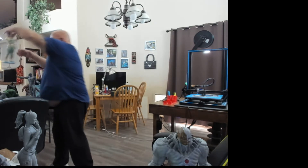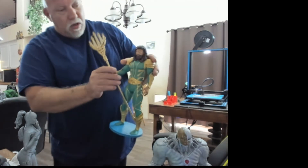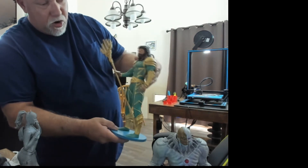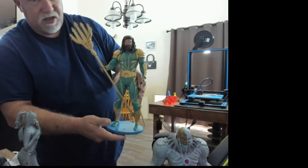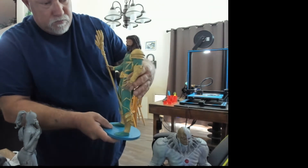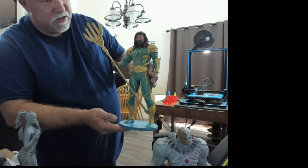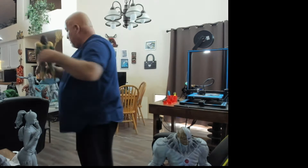Aquaman. He resembles a character from the new movie that's coming out. He's also done at 150% scale. Whenever I print these, I just go on Google and look up pictures of the character online, then I pick and choose from the costumes I like or don't like, and print them off that.